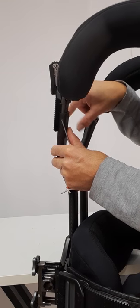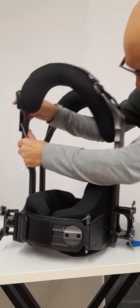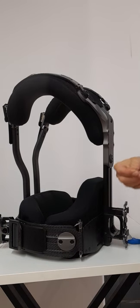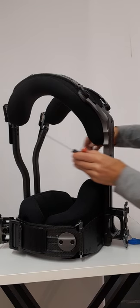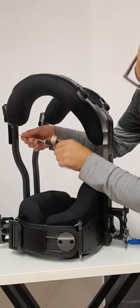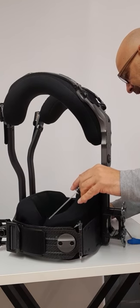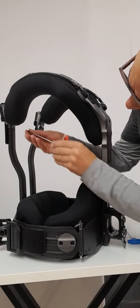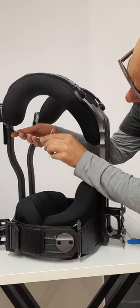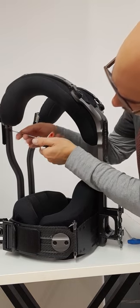Extending up if you need some extra height. Of course you have to do it on both sides. Once you are settled with the height, there are fixed positions for these screws — put the screws back, tie them snugly in place, and the telescopic function is secured.